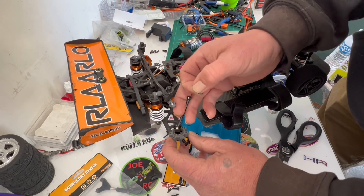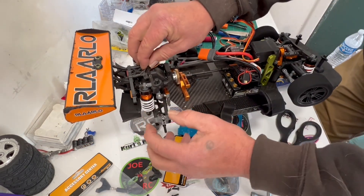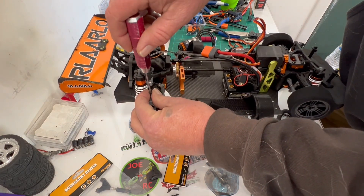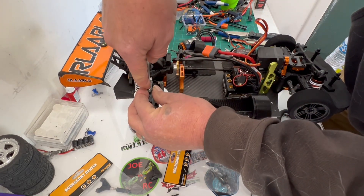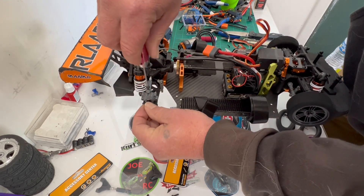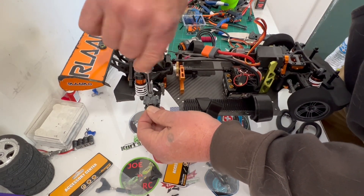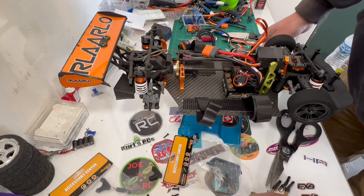We're gonna put that in there like that, then slide the drive shaft in there like so. Now we're hoping that just like on the 917, it fits in there good — and it looks like it does. Still working on that. A little cold, guys, sorry about the sniffling.